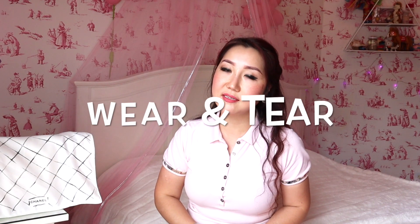Hello everyone, welcome back to my channel, and if you are new, welcome. In today's video I'm going to do a review of my Chanel bag. I'm going to talk about the wear and tear, and also pros and cons, and if I recommend this bag or if it's worth buying.